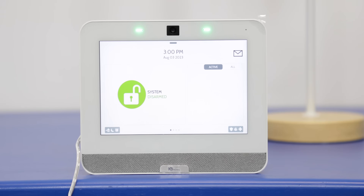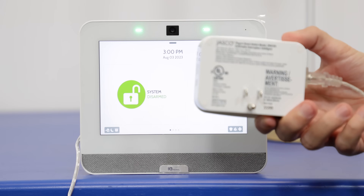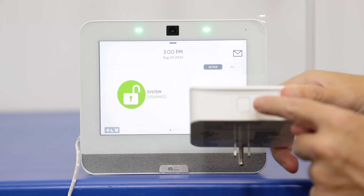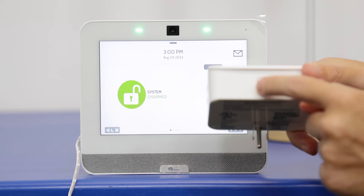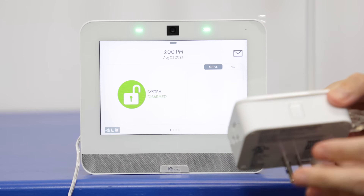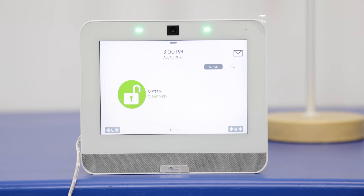Today we're going to be programming a Z-Wave device to the panel and then test it from the panel as well, just to ensure it's working and that the connection is strong enough. We have our Qolsys Panel here, and the Z-Wave device we're going to be pairing today is a smart switch — a Jasko Z-Wave smart switch. Right here is called the function button, which we're going to see show up on the screen. This is how you're going to get the device to pair to the Qolsys Panel.